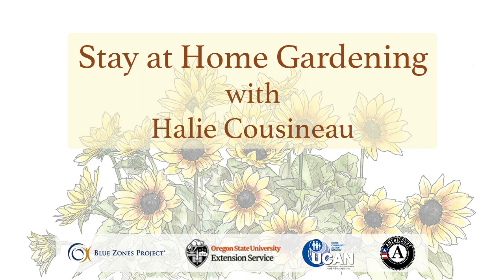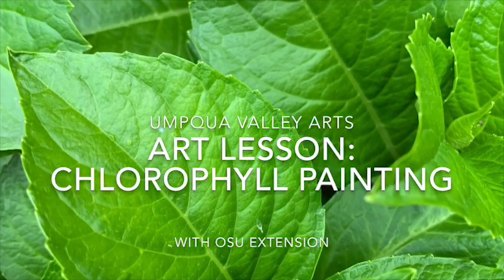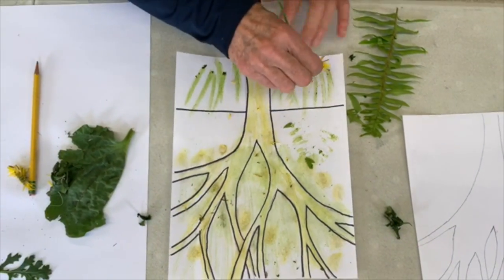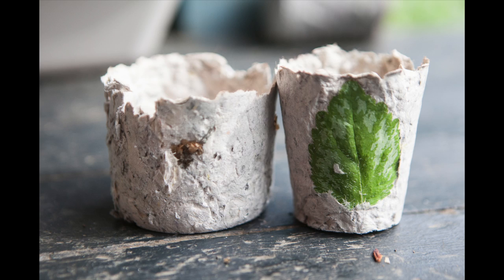Welcome back to the stay-at-home garden lesson. This week we're going to be making our paper pots and getting a little creative. We at OSU are collaborating with the Umpqua Valley Art Center this week. They'll be showing videos on how to paint with chlorophyll, and if you follow along with this video you'll learn how to make paper pots out of newspaper or just paper laying around. If you went to the Art Center today to pick up your art package, you can use all the supplies in that for what we have in store.